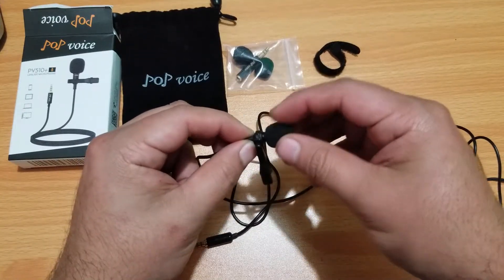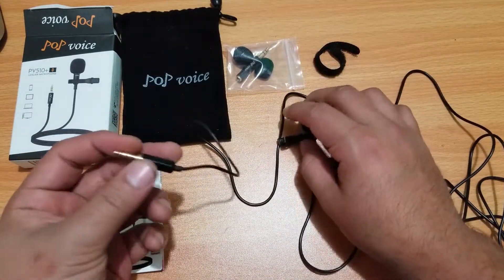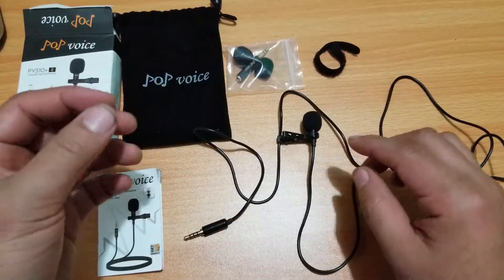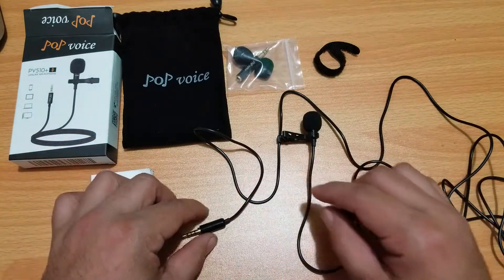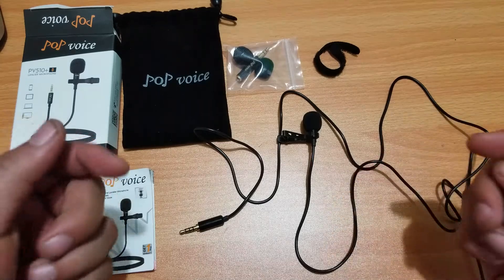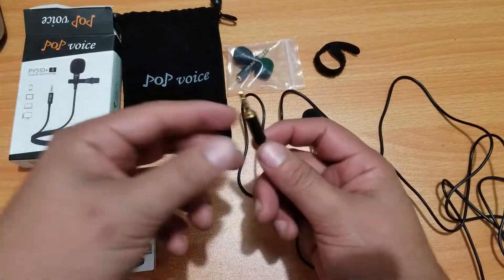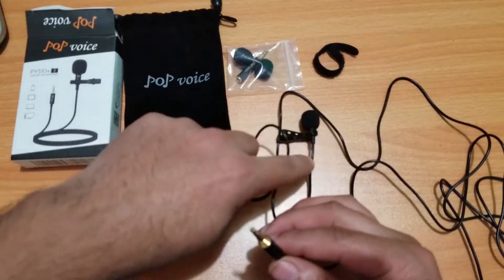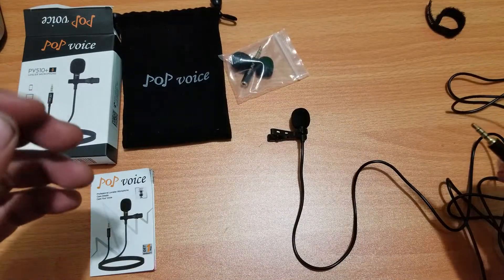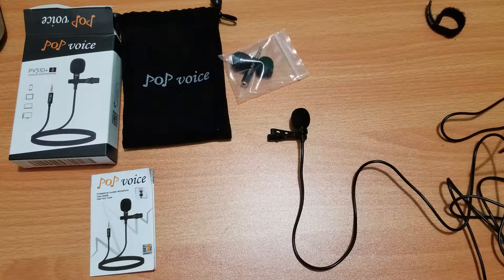Alright, we're going to give this a try and probably finish off the video with it. The phone I'm using is a Samsung Galaxy Note 8, and I'm using the default camera and the normal built-in microphone — that's what you've been listening to so far. Now I'm going to plug this in, leave it on the table, say something, run a couple of tests, and then clip it onto my shirt.